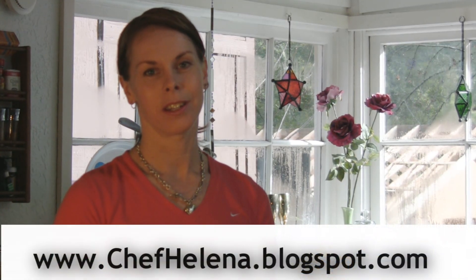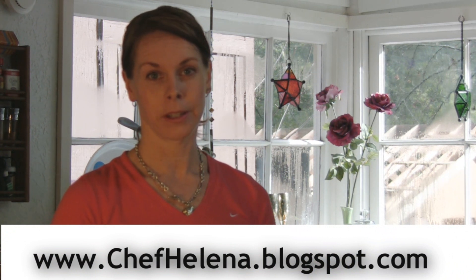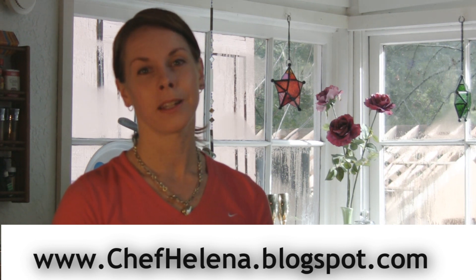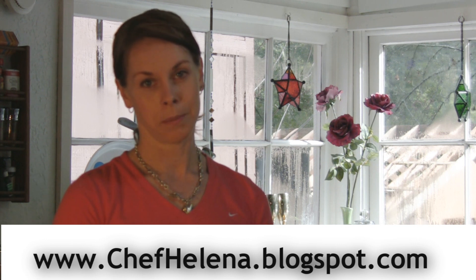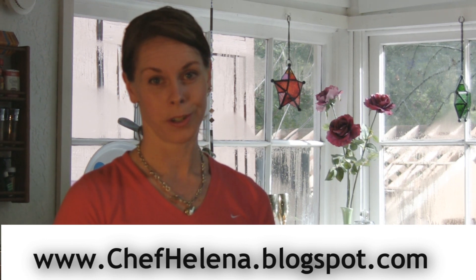Welcome to Helena's Kitchen. This is a show for you who are interested in food and beverage. There will be something for everyone, from a home-cooked meal to a five-course dinner. With my Swedish background and my culinary experience, I now wish to take you for an adventure.